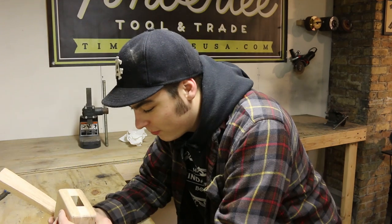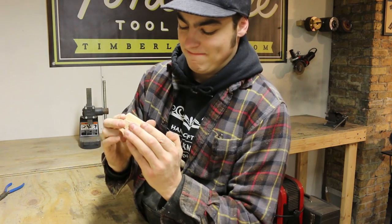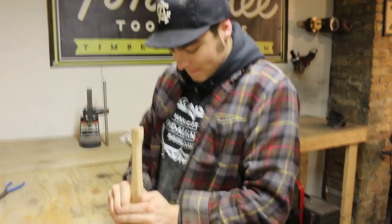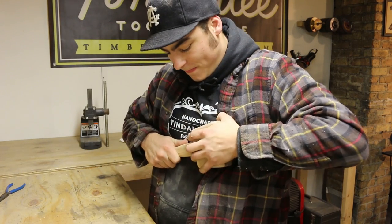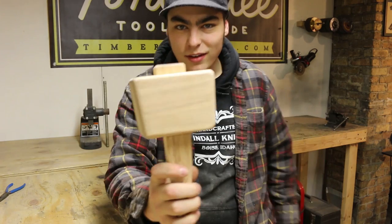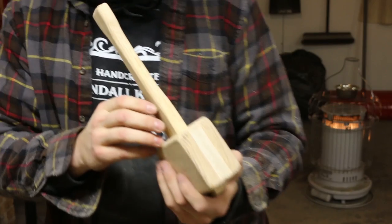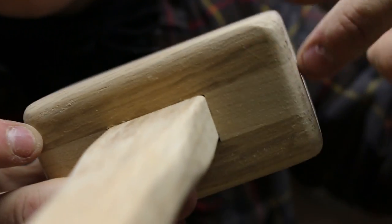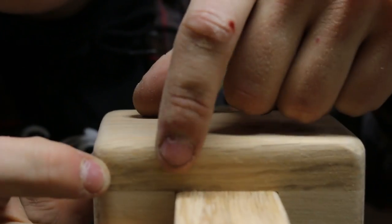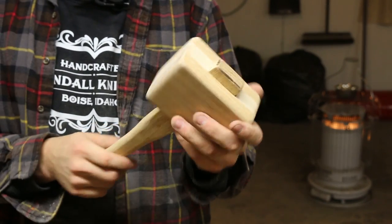The moment we've all been waiting for - the test fit. Let's see if this works in from the top. That's nice and snug. That's seated really, really well. Take a look at that - I'm very happy with this one. Look at how tight that fit is. It is so tight - I can see little gaps at the corners but that's just about it. This is a very tight fit and I'm very happy with the results on this one.